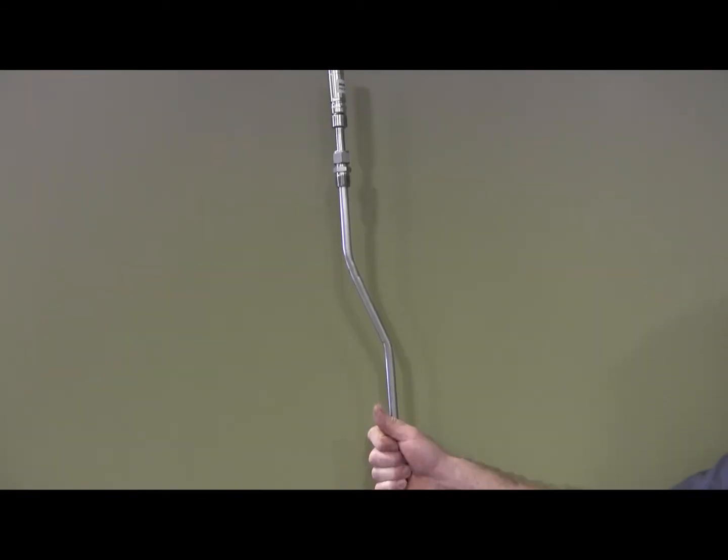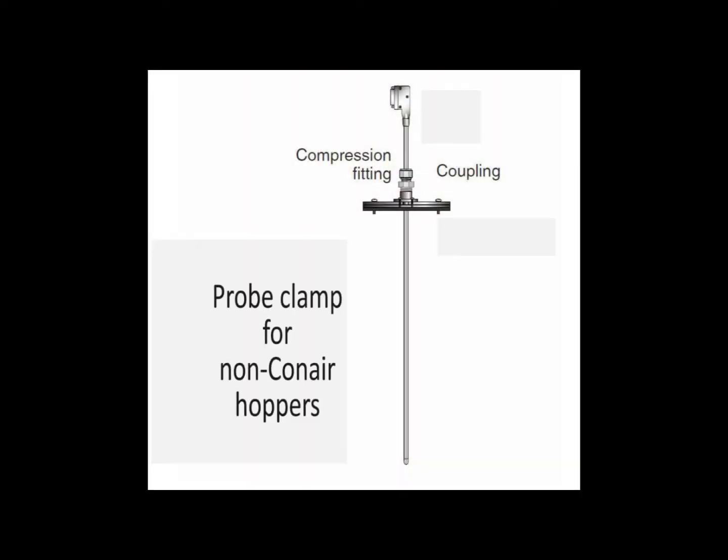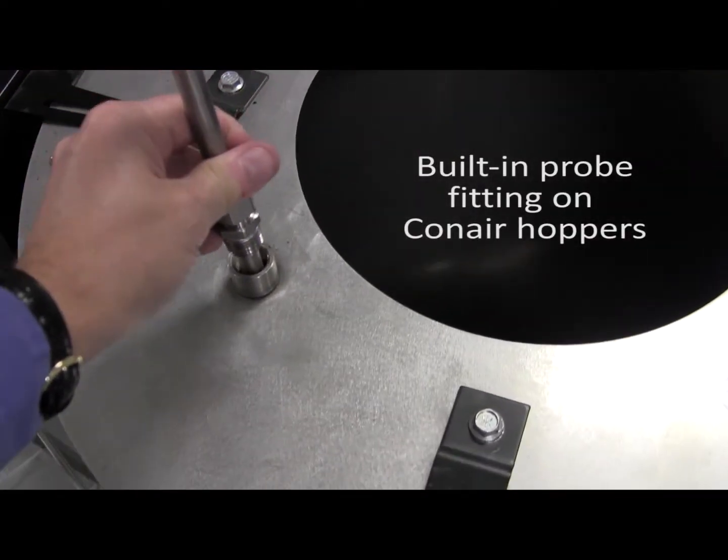It is designed to be unobtrusive to hopper cleaning, material flow, and air flow, and installs easily with a foolproof clamping mechanism that prevents movement or release from the hopper lid.